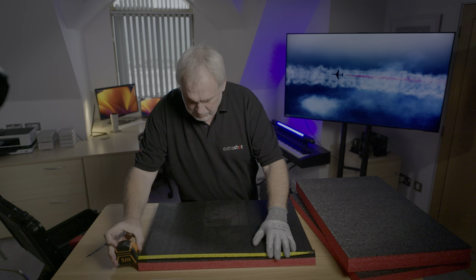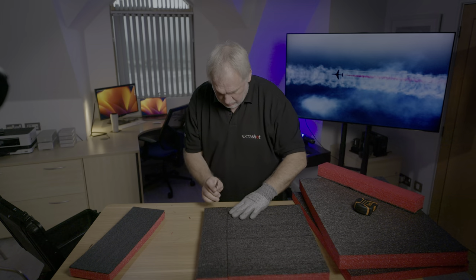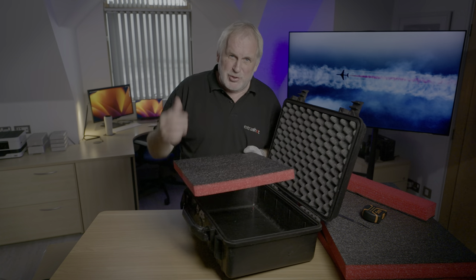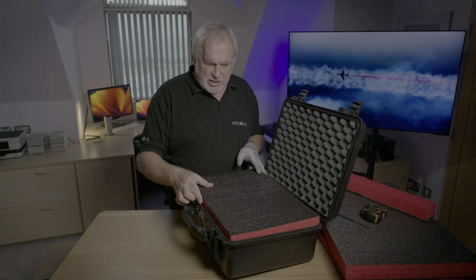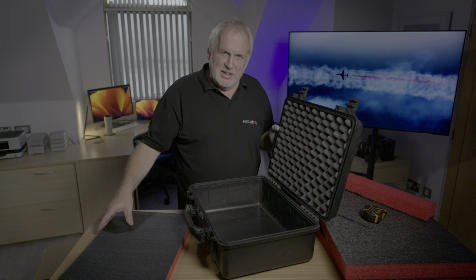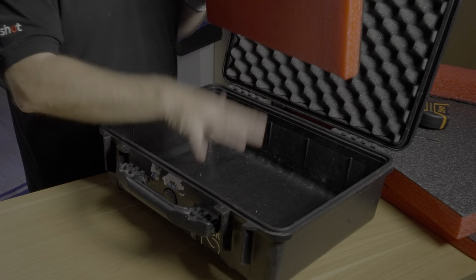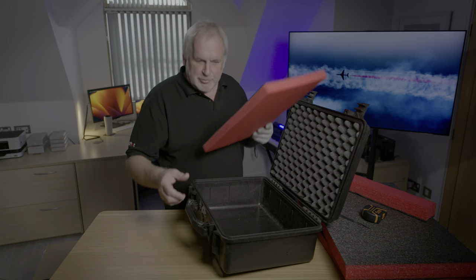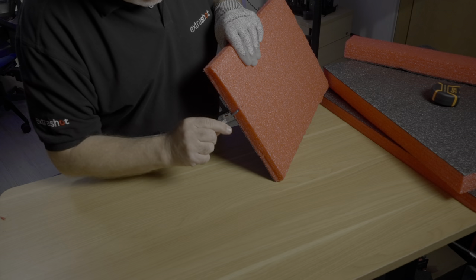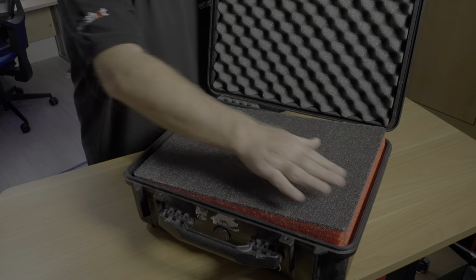I'd definitely advise you to use at least one of the cut-proof gloves when you're using the scalpel — it saves knocking chunks out of your fingers. Something you'll notice when you first start to fit sheets inside your cases is that most cases have a radius to the base and all the corners. This particularly affects the very first sheet you put at the bottom, because you're going to have to chamfer off all the sharp edges so it sits flat. But it's not difficult — you don't have to be super accurate, you just have to take off enough so that the base sits flat. The easiest thing when you've got one piece perfectly fitted is to use that as the template for the next sheet, so it all gets a lot quicker.